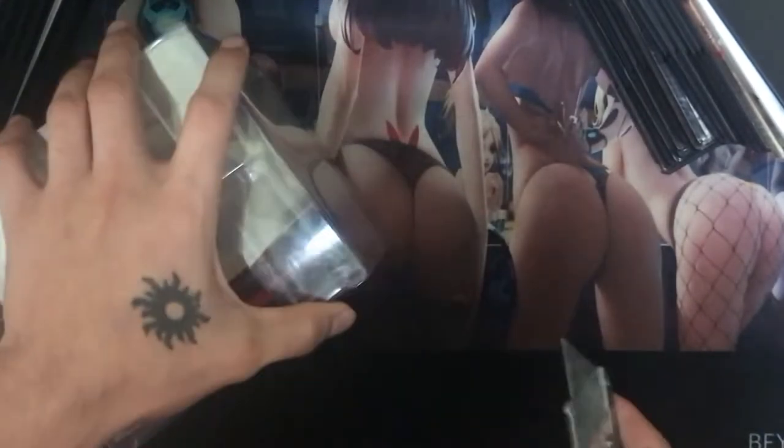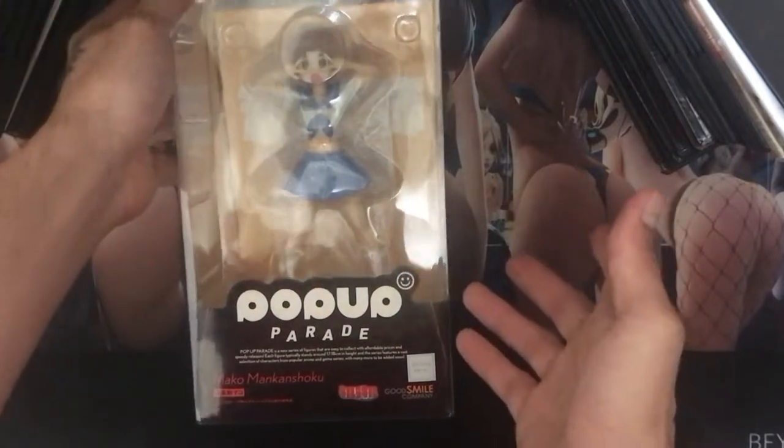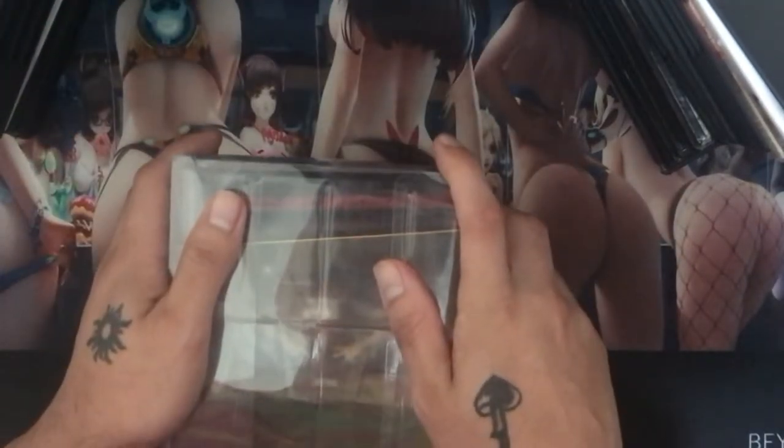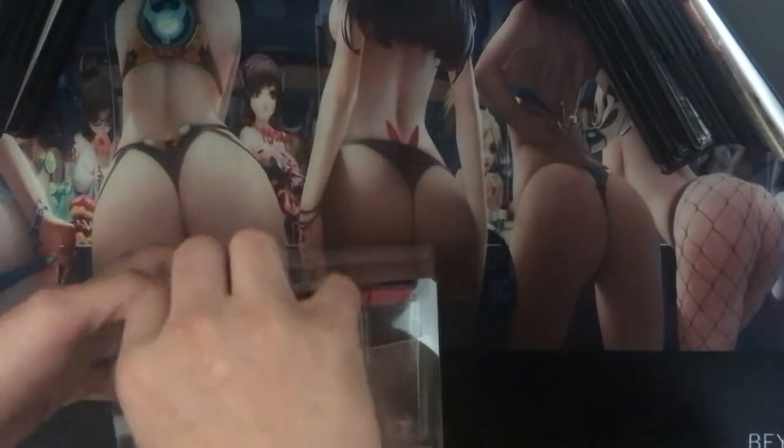I looked around to see if they ever made a Satsuki Kiryuin Pop-up Parade figure, and I don't think they have — I'm very doubtful that they ever will, but if they do I'll be sure to pick it up. It's kind of a bummer because Ryuko and Satsuki are the top two characters. That said, Mako is cute — you can't go wrong, and at least somebody made a figure for her. Sega does have some really nice figures for Satsuki and Ryuko as well.